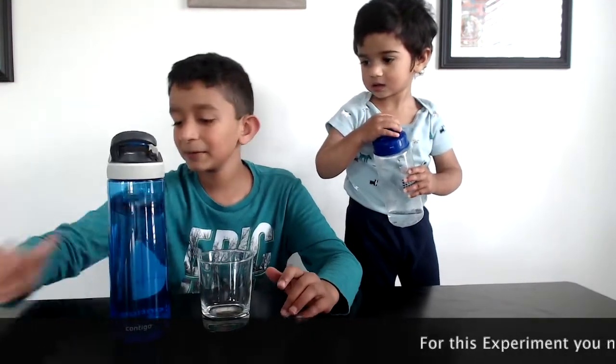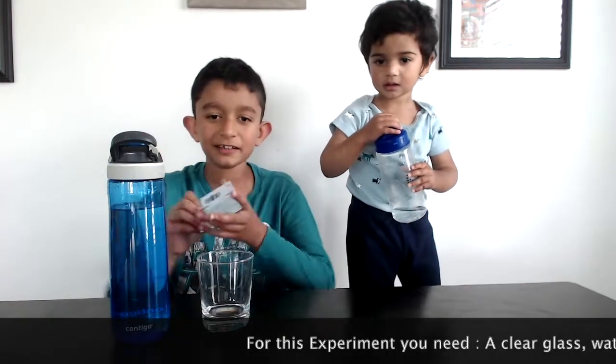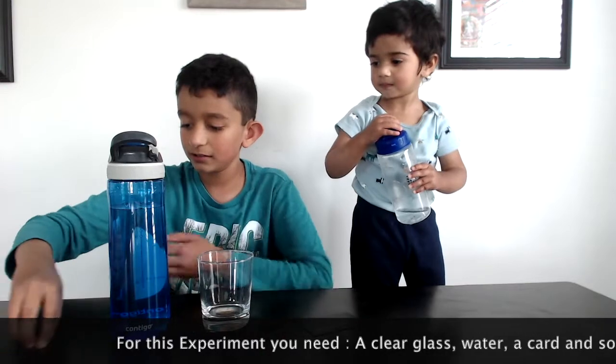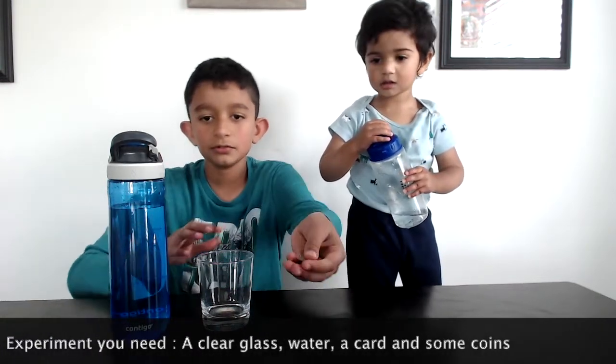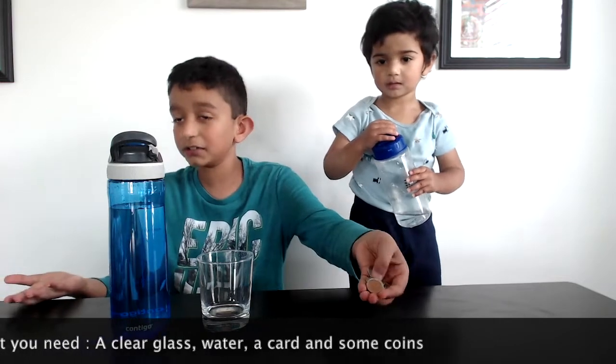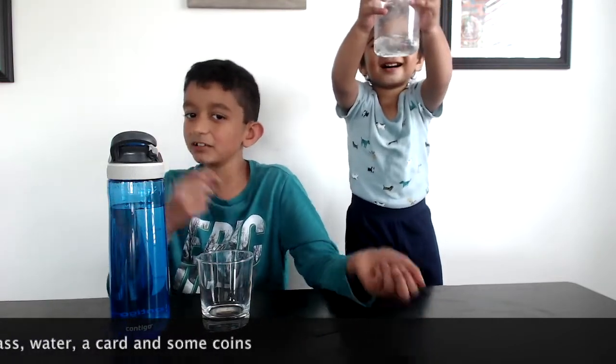You have a video! For this experiment, you'll need a glass, some water, a gift card or any card sort of, and some coins — or you could use Lego lofts, or anything that's not so heavy, small, but not too light either.